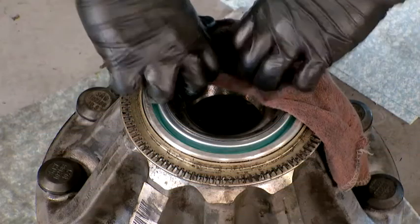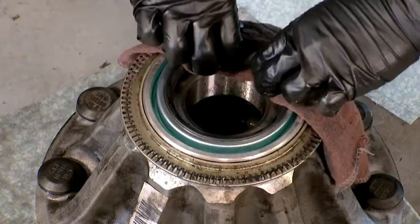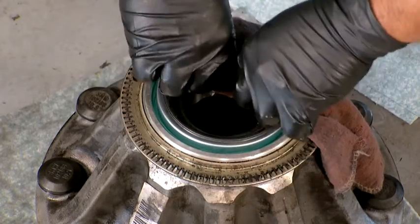Now check for freedom of movement by manually moving the sealing element up and down. Ensure the inner bearing rotates freely.